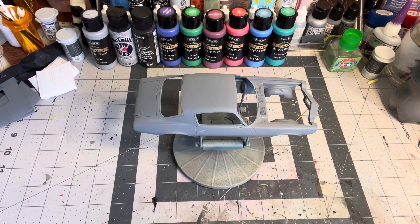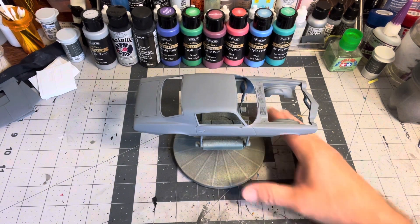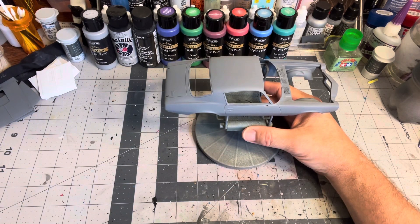I'll have another update maybe later this week on more progress on the Nova. I'll get it wet sanded and polished hopefully Wednesday, and today and tomorrow if I have time I'll finish up detailing the interior, engine, and chassis and get some assembly going. Hopefully have it all ready when I get the body wet sanded so I can get the whole thing together. Until then, keep on modeling, don't forget to like and subscribe, and tell your friends about my channel — the more the merrier. We'll see you next time, thanks for watching.